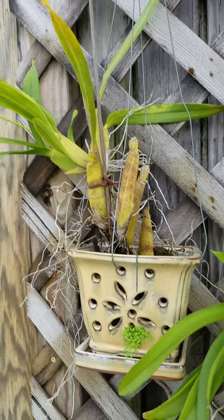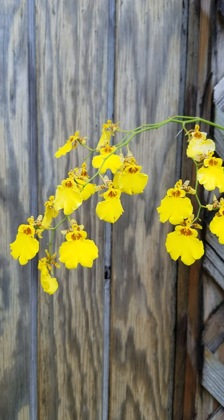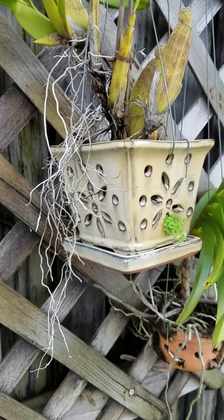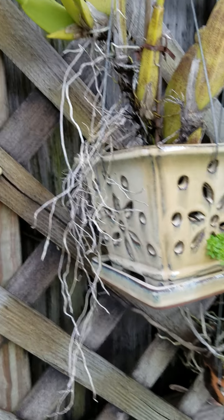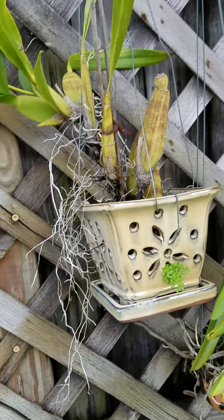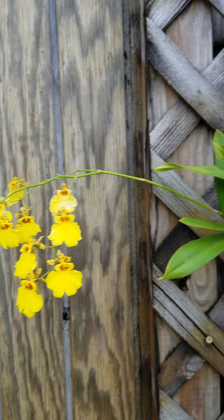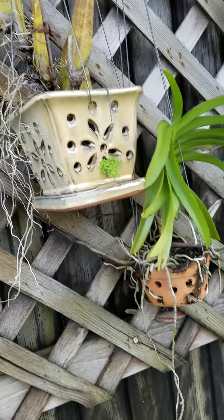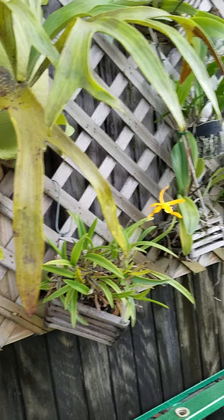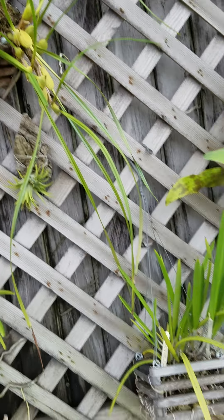This is called my Dancing Lady. It only blooms once a year but when it does it lasts for a couple of months. My outdoor orchids I generally water once a day, sometimes twice a day in the heat of summer. I water them first thing in the morning and water until their roots turn green.